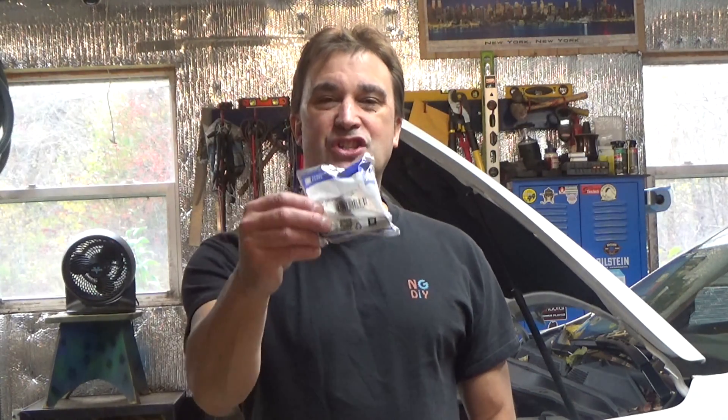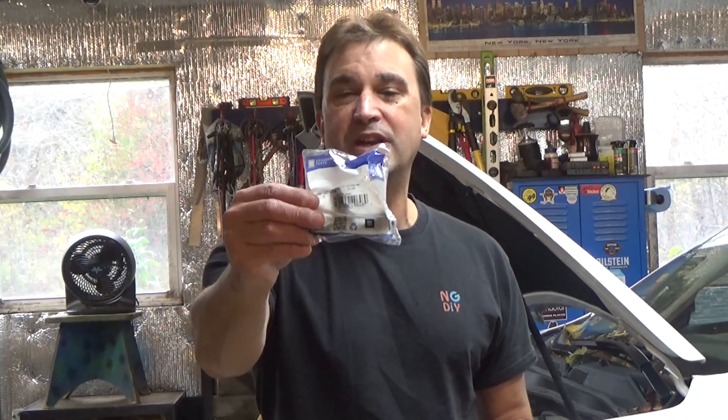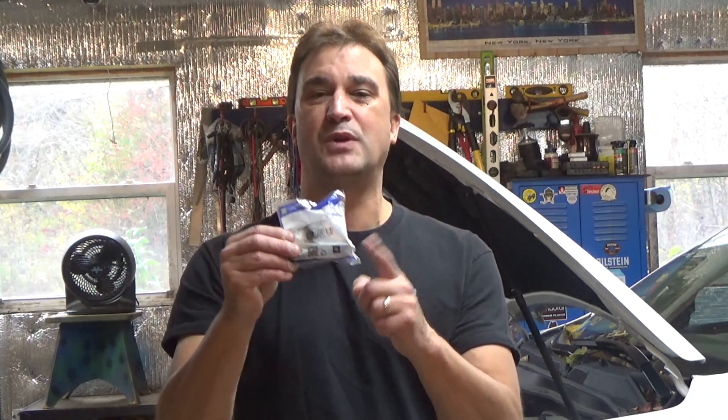Today we're going to be replacing the exhaust camshaft position sensor on my son's 2016 Chevy Equinox. I've got a genuine GM replacement part here. I'm going to link to this part as well as all of the tools that I use down below. Keep in mind that this vehicle does have two camshaft position sensors in it. I'm receiving the P0013 code, which specifically states that it's the exhaust camshaft position sensor.